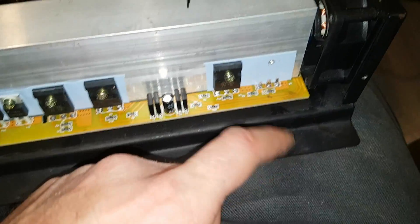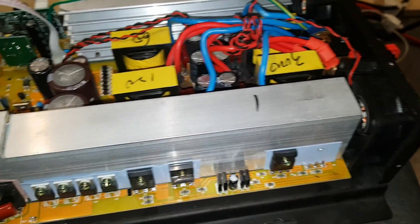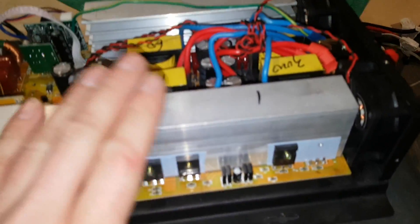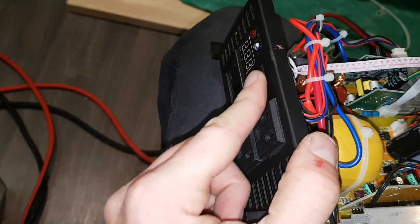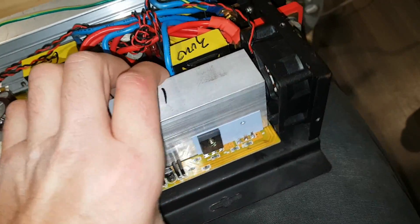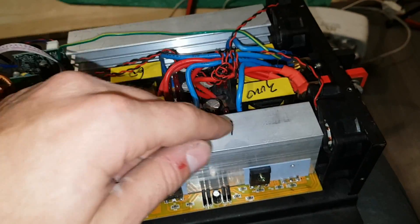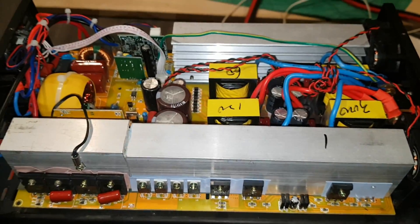I got it back together, put power to it, turned it on, and popped a FET. Either there's something still wrong in here, or that was just a bad FET — remember, all these FETs came out of a blown inverter. I broke off the MOSFET and I'm going to pull them out one by one and try to wiggle the replacement in with the soldering gun, because taking everything apart is a pain. After that blew, I did get an output — it came on for a second and put out 120 volts. So the output side looks good; we have a problem with the input side.